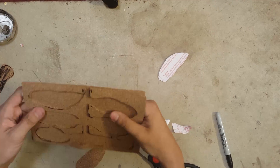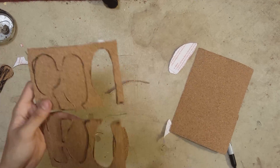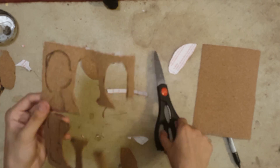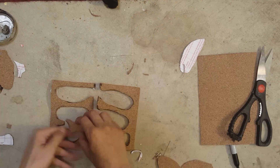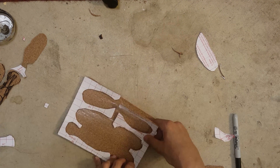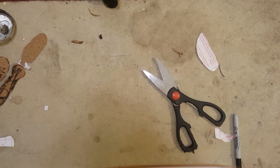Then I began to trace out that design on the other sheet to make it a little bit thicker. I tried it a little differently by taking off the backing of one sheet of cork and placing my design on that, but that didn't really turn out very well because the scissors just kept sticking to the cork. It was very difficult, but I finished up and was able to go back to normal.